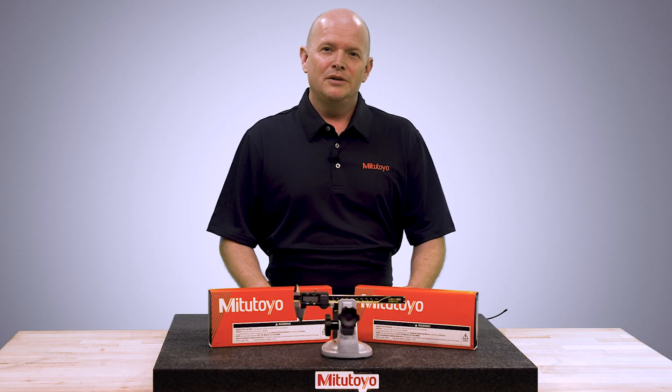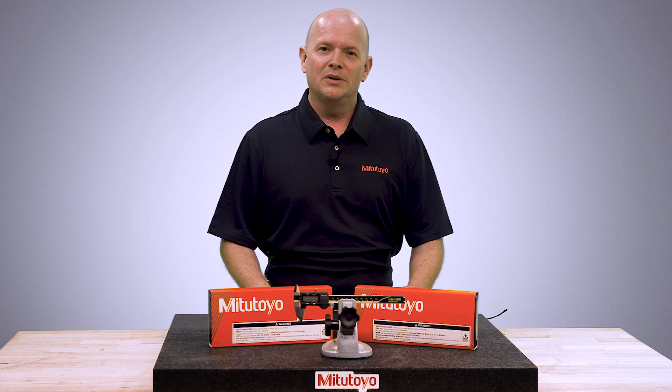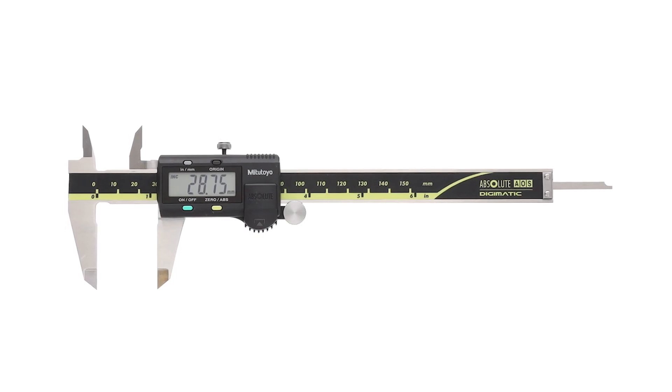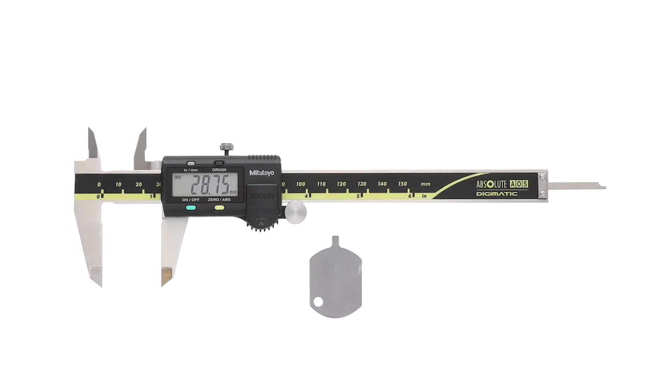As an industrial leader of metrology and good stewards to society, we here at Mitutoyo America have updated our design to align with new safety regulations regarding battery access. In this video, we will walk you through how these updates apply to our best-selling tool, the 500-196 model 6-inch digital caliper, which now includes a key tool for battery installation.